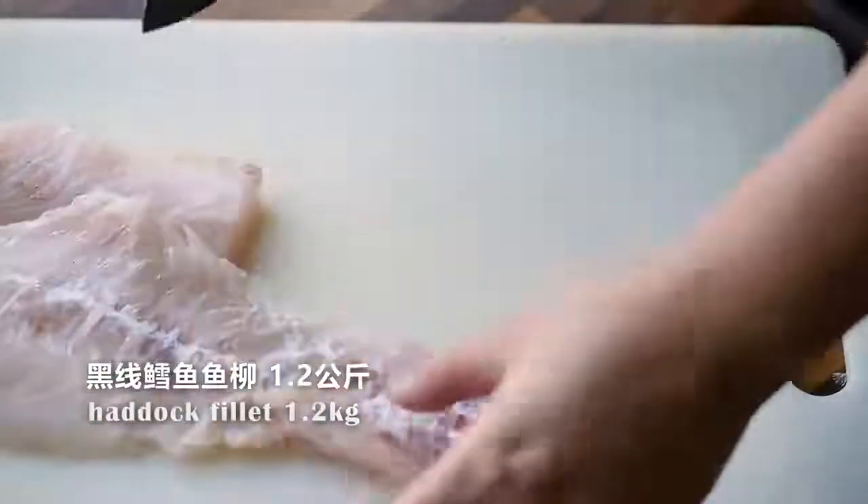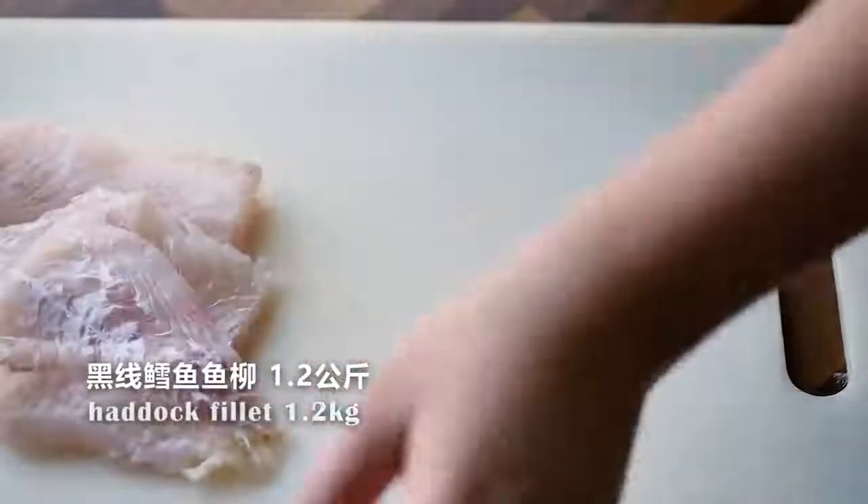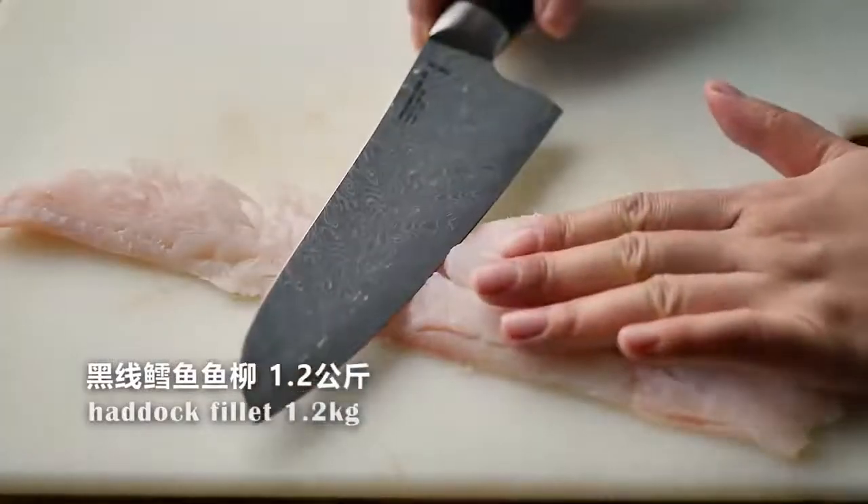I'm using haddock fillet, but you can use any fish you like, even chicken. Just make sure the fish is dry.